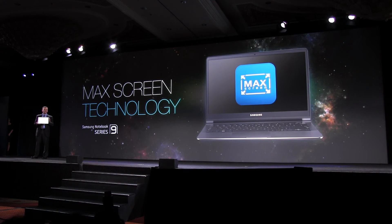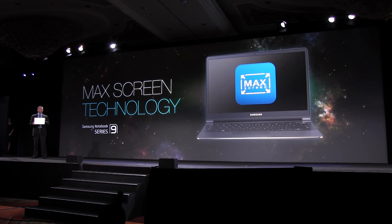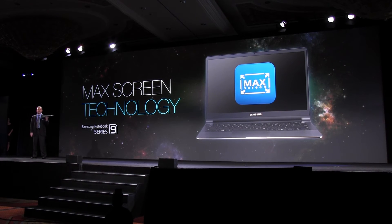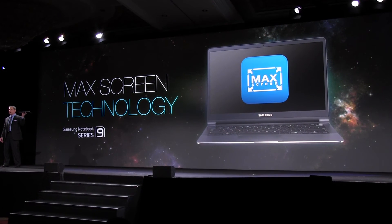Samsung's Mac screen technology has allowed us to fit 15 inches of display into a compact 14 inch body. The result is a full size notebook that is a little over a half inch thick and just over 3 pounds.